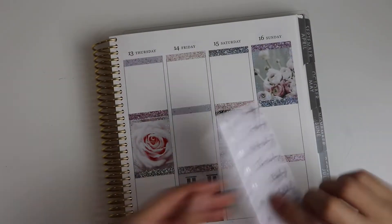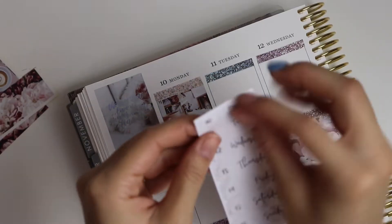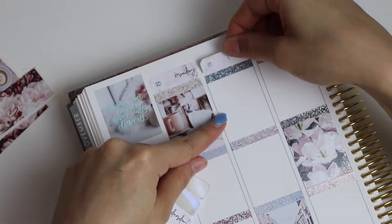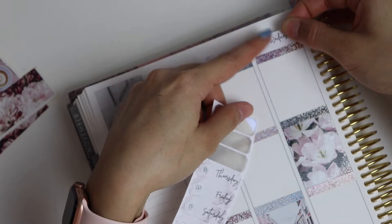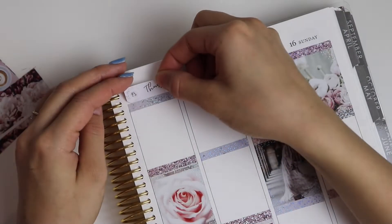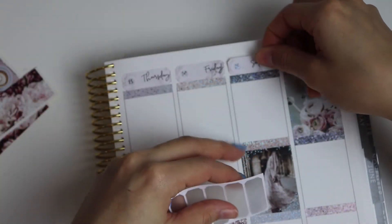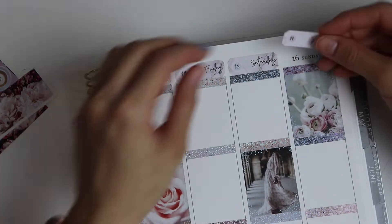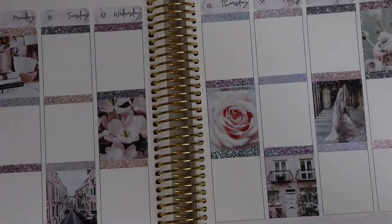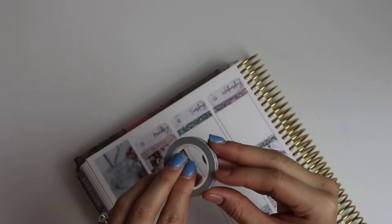It looks like they ended up all getting it except for the bottom two full boxes. I had a sheet and a half, I guess. So then I go ahead and lay down my date covers after Movie Magic allowed me to very quickly finish putting down all my headers and overlays. I pre-dot all of these before I lay them down because I am a stickler for them being really straight. And that's what the spread looks like so far with just our headers and our date covers and full boxes.